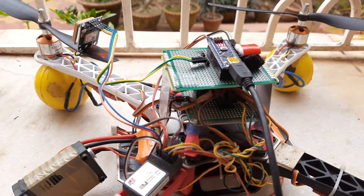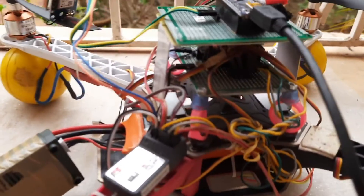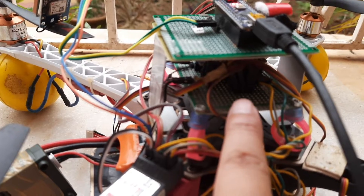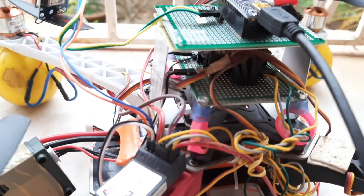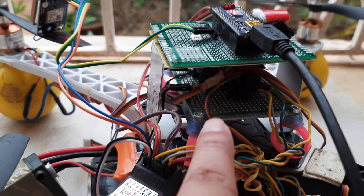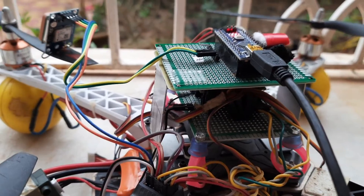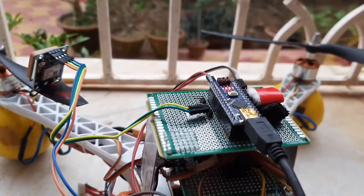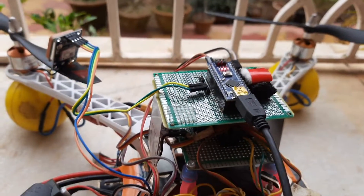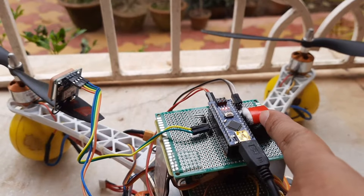Here you can see the drone. This is the primary flight controller — it's underneath, sitting on flexible soft mounts. On top of that we have a secondary Arduino which I am using to acquire GPS information and also other information such as the barometric pressure sensor.